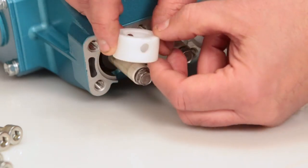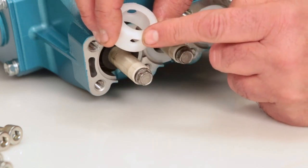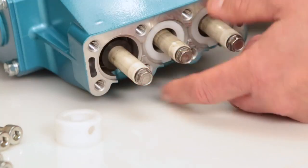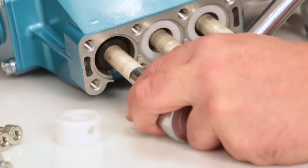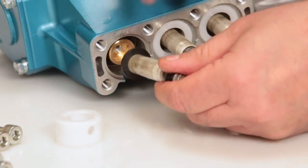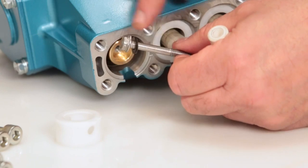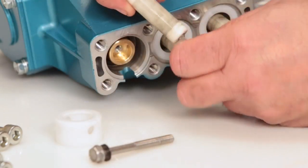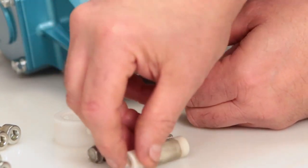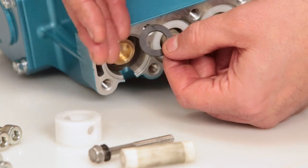Begin by removing the seal retainer. The seal retainer has two holes, one of which has a tab that is installed facing down into the slot of the crankcase. Using a 10mm wrench, loosen and remove the plunger retainer and plunger. Inspect the plunger retainer gasket, then inspect the ceramic plunger for cracks or scoring to the surface. The barrier slinger is located behind the plunger and is used to prevent water from entering the crankcase.